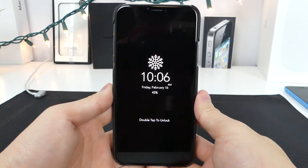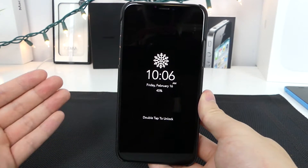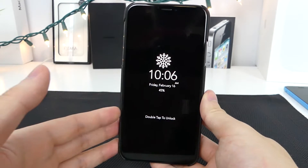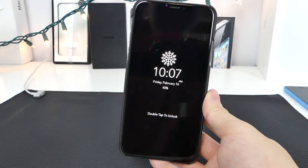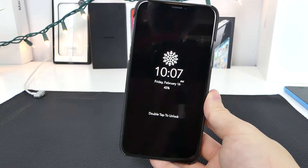Hey, how's it going guys? TechNotice here, and today I want to show you guys how you can get an always-on display for your iPhone X, just like the Samsung. Now this can only be done on the iPhone X because it uses a brand new OLED panel versus the old LCD that came on the iPhone 8 and below.